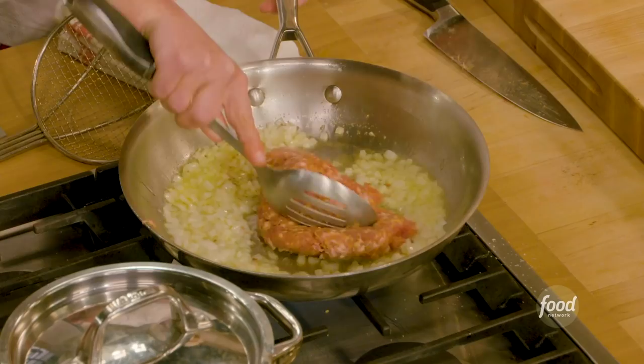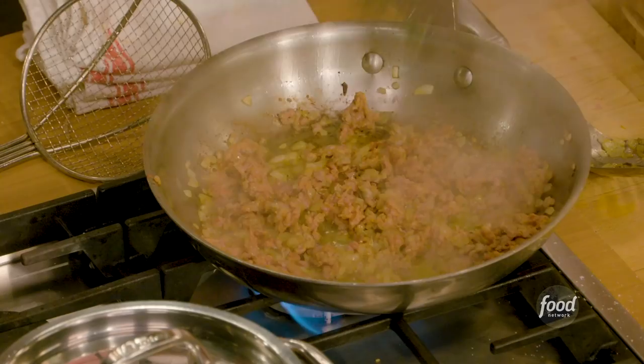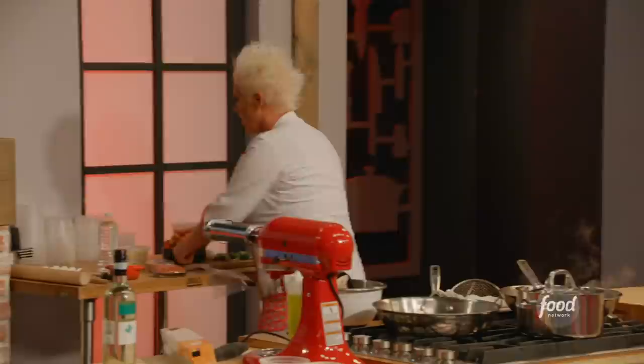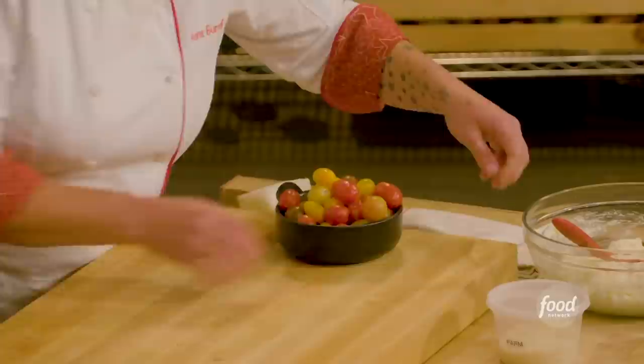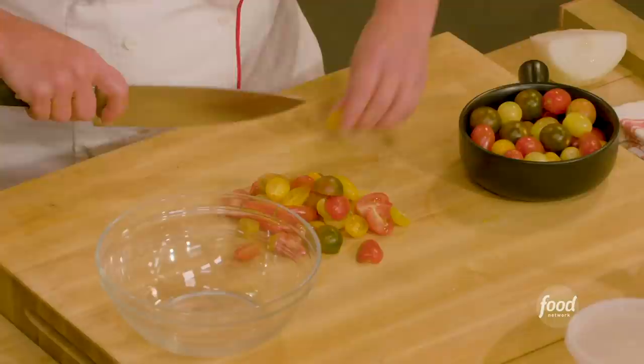Sausage is really sticky, so we want to break it up and get it crumbled. In the meantime, I'm gonna chop some sage up fairly finely and throw it in now. I'll turn my burner down a little bit. Now I'm going to make a burst cherry tomato sauce — I have these beautiful little cherry tomatoes, all kinds of different colors and shapes. I'm just gonna cut these in half. My sausage is looking nice and brown.